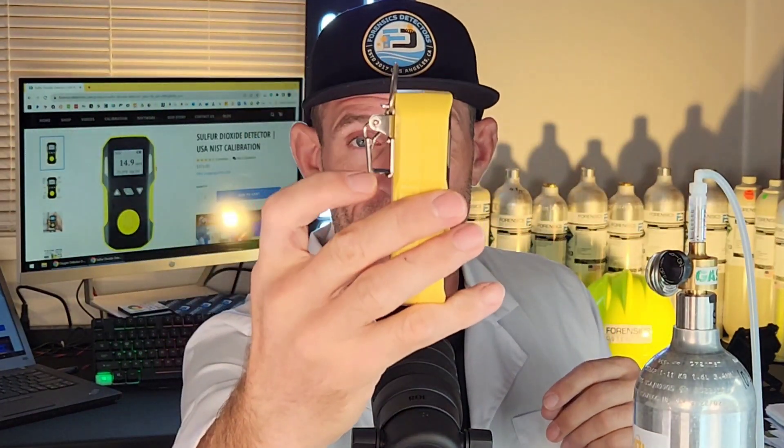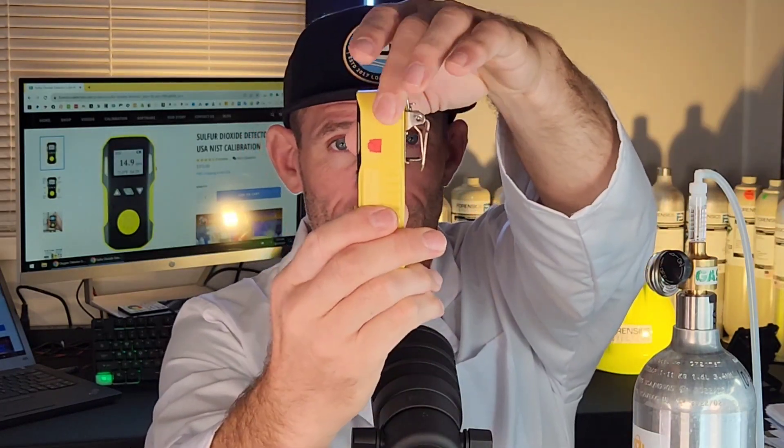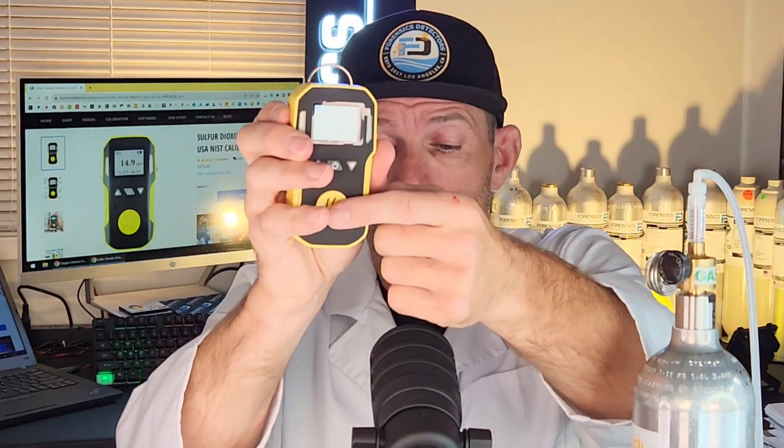The side profile features the belt clip and the ring for the sling at the back. On the other side profile, that's where we pop the charger for USB charging. At the front, the sensor is right there, so all the SO2 gas molecules will diffuse naturally and be detected at the front of the sensor.